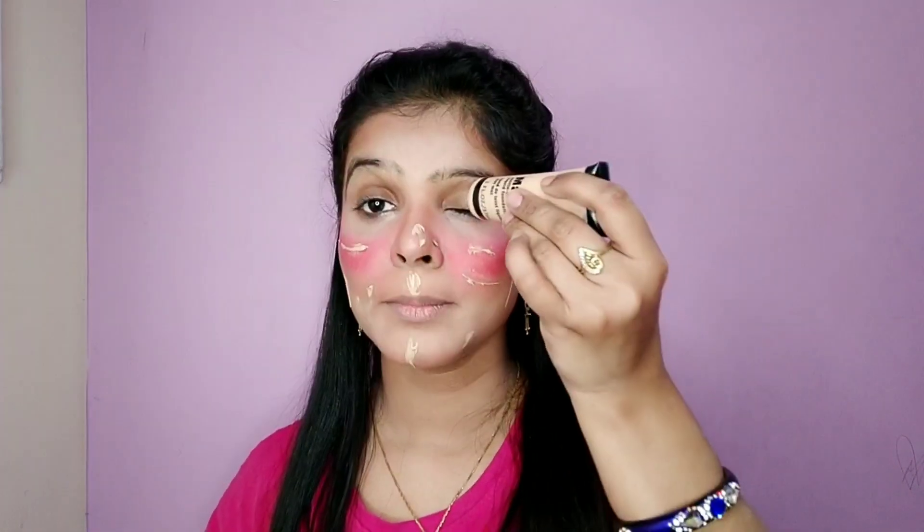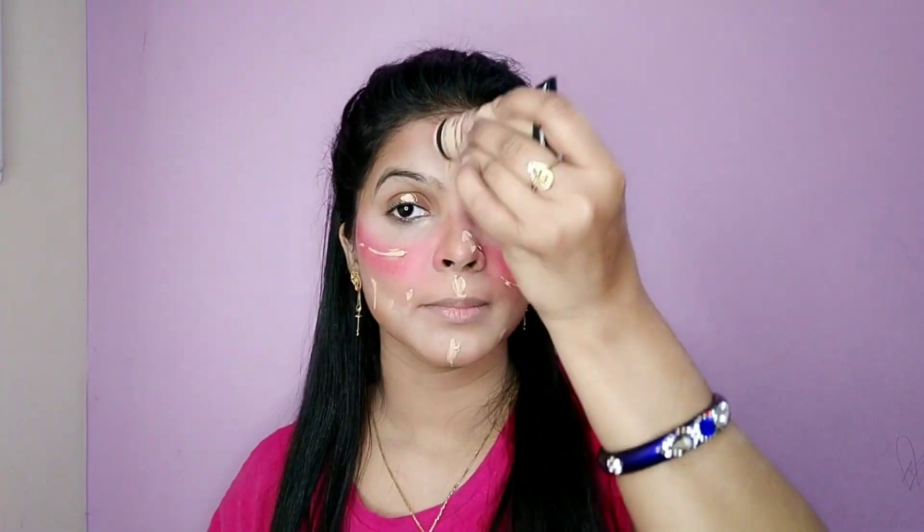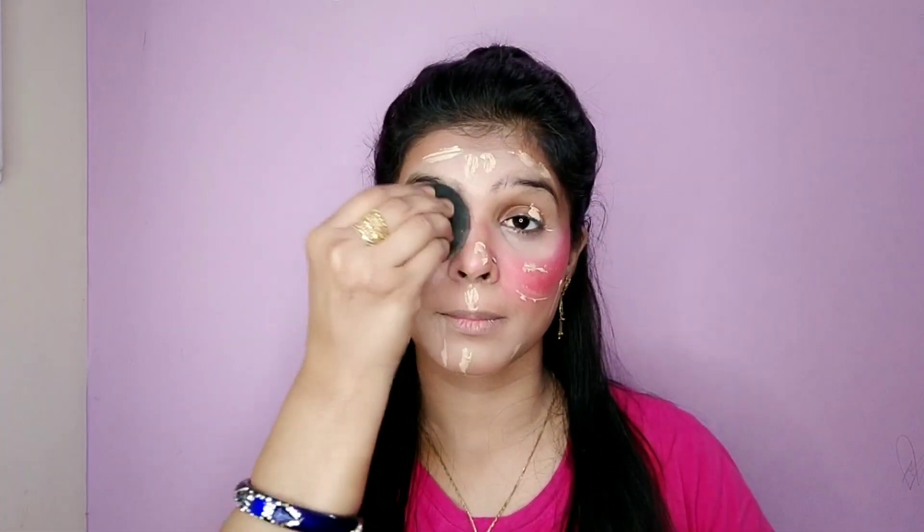We will apply the foundation like this — this is a liquid foam. I will apply it like this, which will make my face flawless. Let's blend it and after that I will show you how it worked.